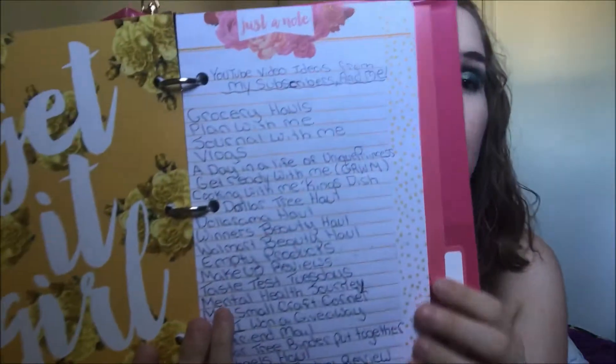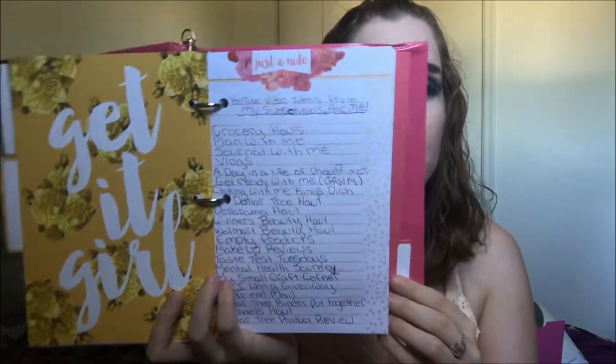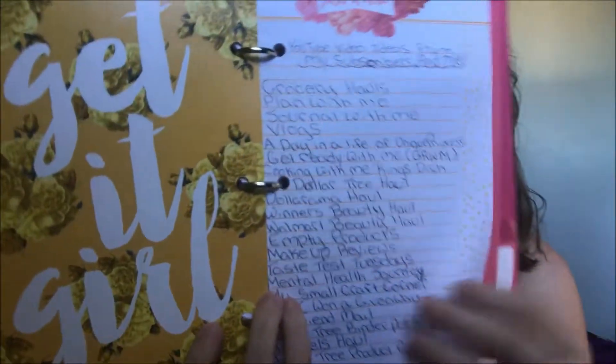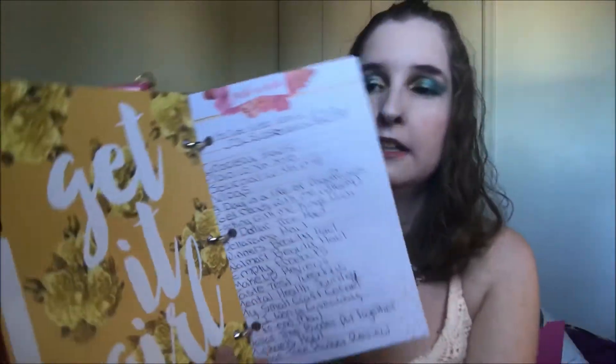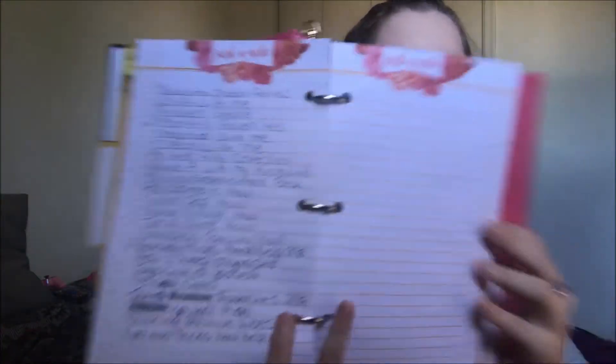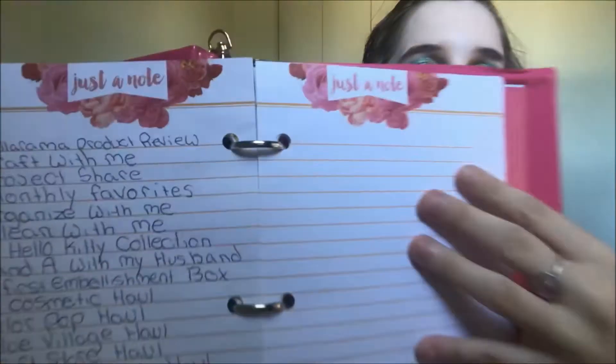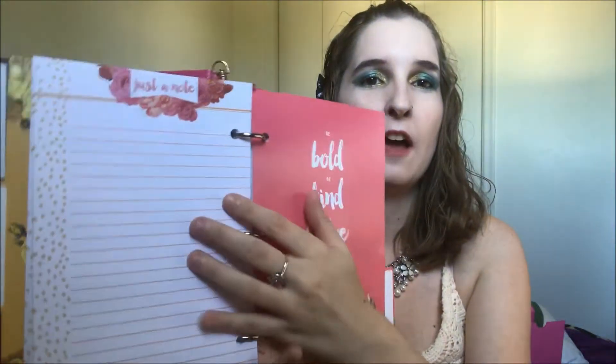This next section is my YouTube video ideas — from my subscribers and from me. I was talking about this in one of my other videos; I have a lot of ideas you guys have given me plus things I've thought of myself. I got that first page full and then this second page. I used the 'Just A Note' note pads — I bought two packets of those.